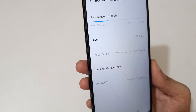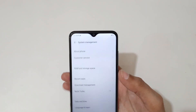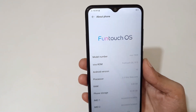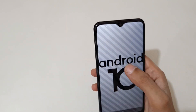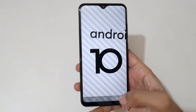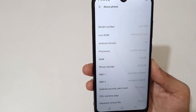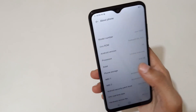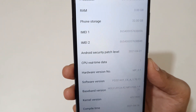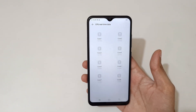The clean-up storage space feature is also available, which is a really good thing. In About Phone, you can see the model number — it's running FunTouch OS 10.5 on Android 10. It has the MediaTek Helio P35 2.3GHz octa-core processor, and RAM and phone storage are shown here. The Android security patch level is April 1, 2021, and you can see the CPU real-time data.